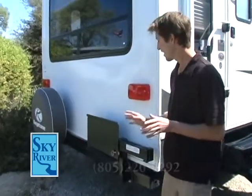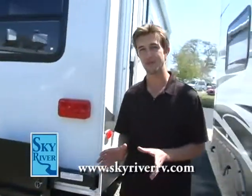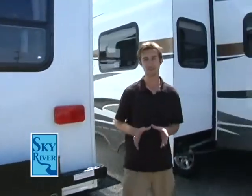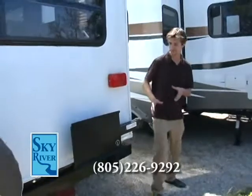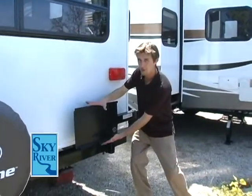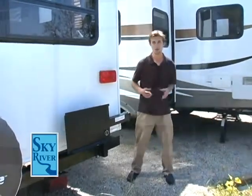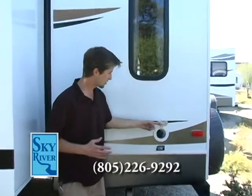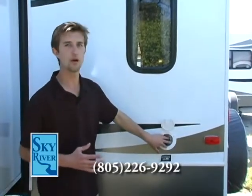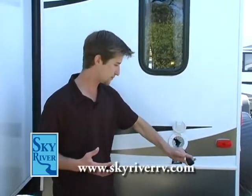Coming around to the back here — I showed you the Flame King BBQ it comes with. The Flame King BBQ is going to mount right here, out of the way, on an arm you can swing out and actually barbecue right under the awning if you want. If you also notice over here, this is your connection for your shore power. If you're at an RV resort, it's real easy — nice long cord, just plug right in and run all your appliances.